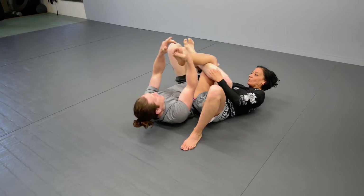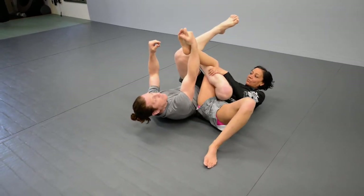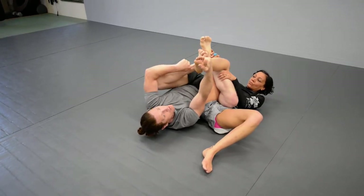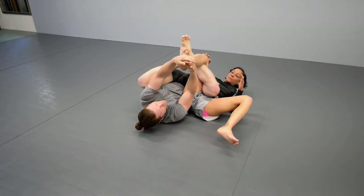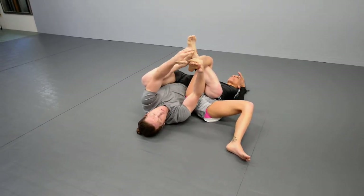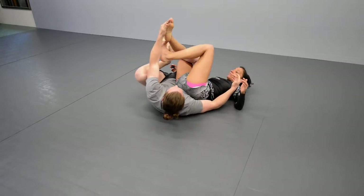My foot does not figure four here — I'm not looking to figure four. I'm looking to put my foot on my own ankle. So I'm pushing here, pushing my shin in, and pulling the foot down. If you go for this and it's not working, or the angle gets a little messed up, now what's available?